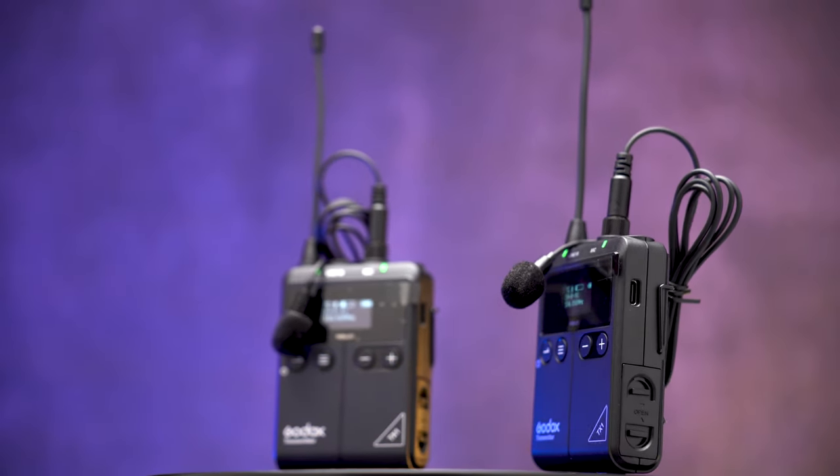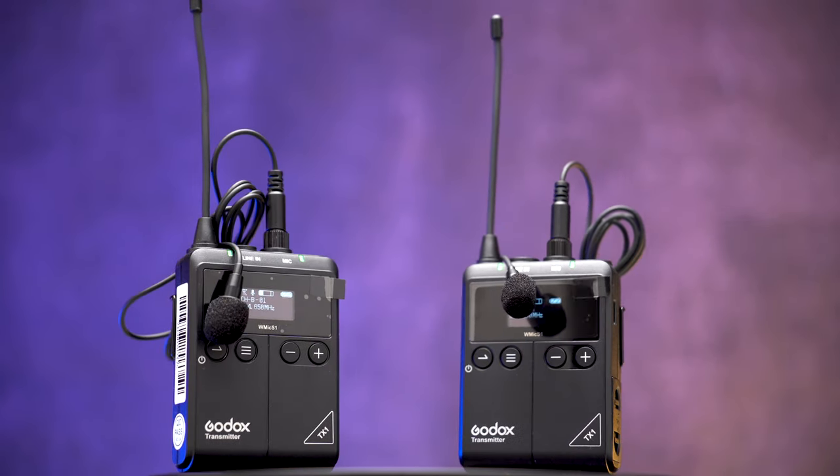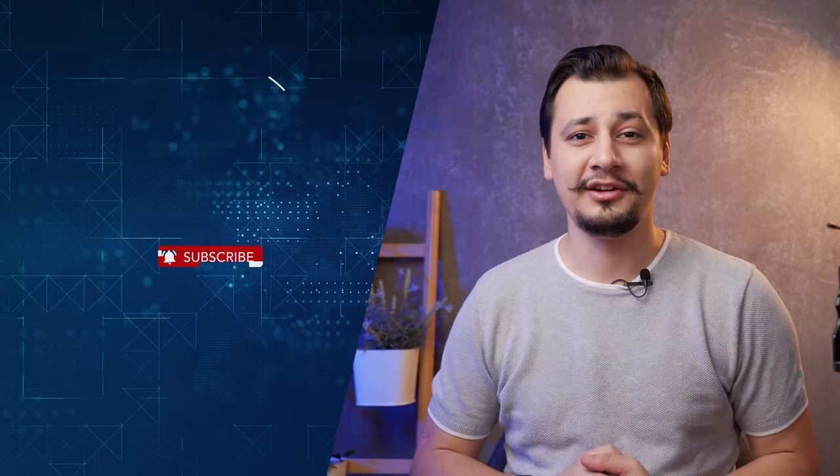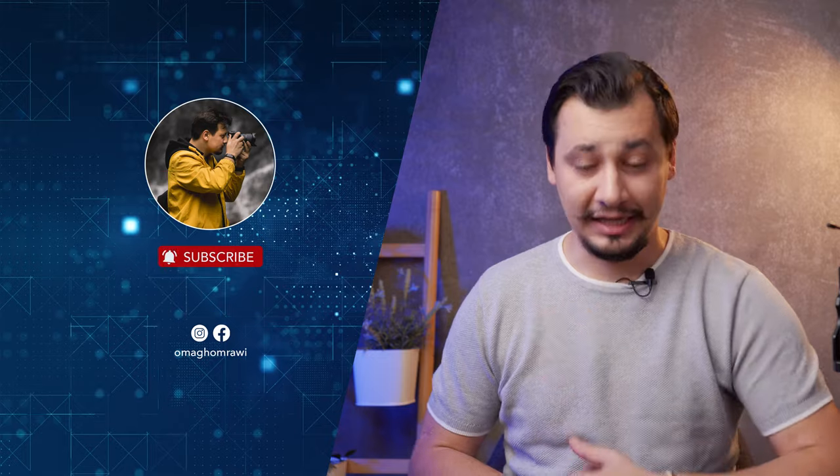The Godox WMic S1 wireless system delivers great performance for the price. I hope this video helped in making your decision. Show me a thumbs up if you found it helpful, and hit the subscribe button for more camera gear reviews. Thank you for watching — this was Omar, and see you in another one.